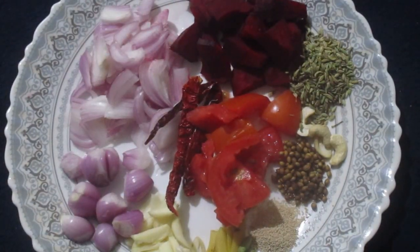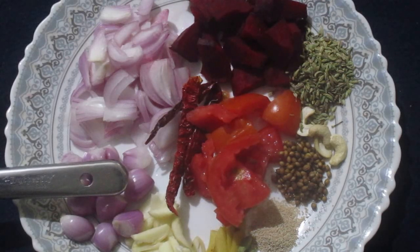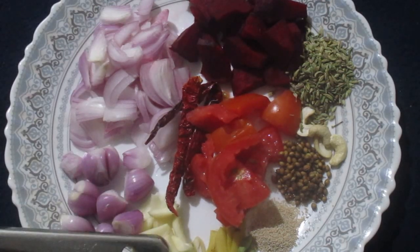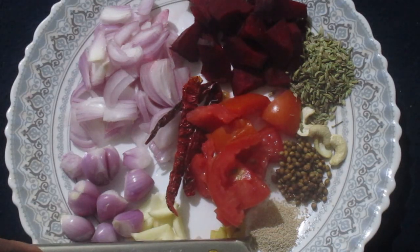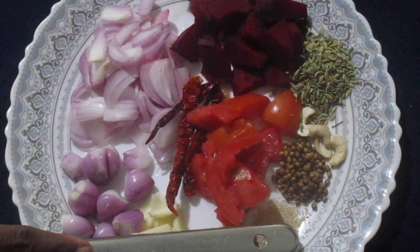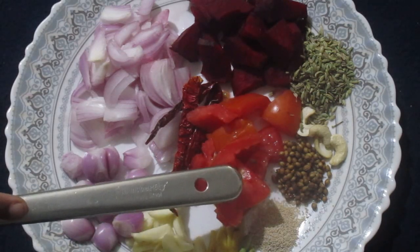Ingredients are: 1 onion cut into pieces, 10 to 12 shallots, 25 grams of garlic, 25 grams of ginger, 2 cardamom pods, around half a spoon of poppy seeds, and 1 tomato cut into pieces.